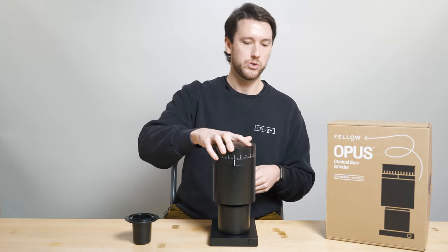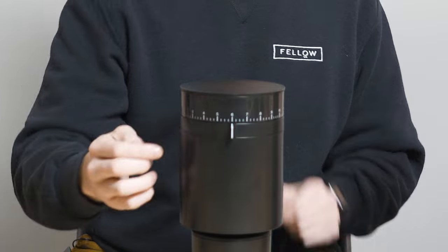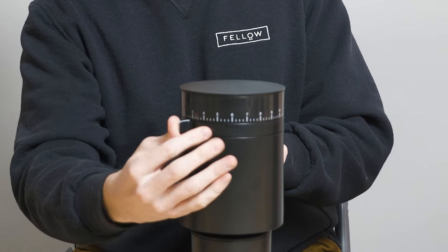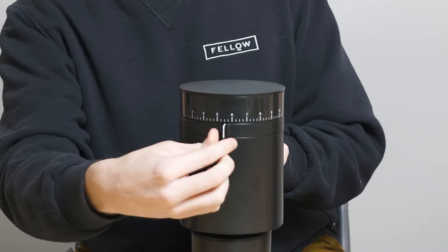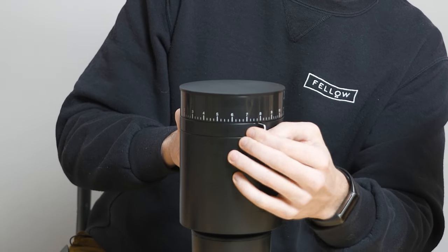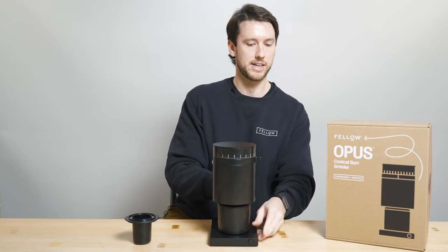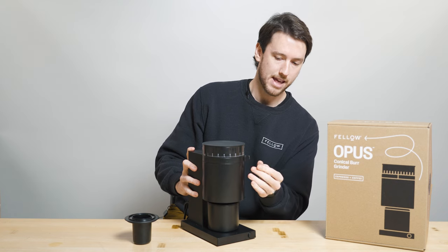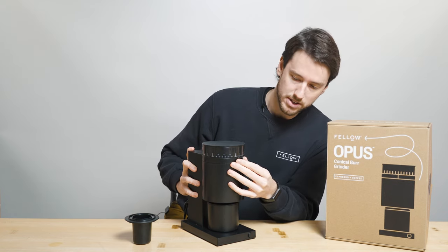Moving on to the grind adjustment dial, you'll see the grind settings along the outside of the load bin. This is super easy to change. Each grind setting corresponds to a mark on the scale and also a click with the actual physical grind adjustment dial. Find your grind setting on the inside of the hopper lid and then set it on the outside here by adjusting appropriately.